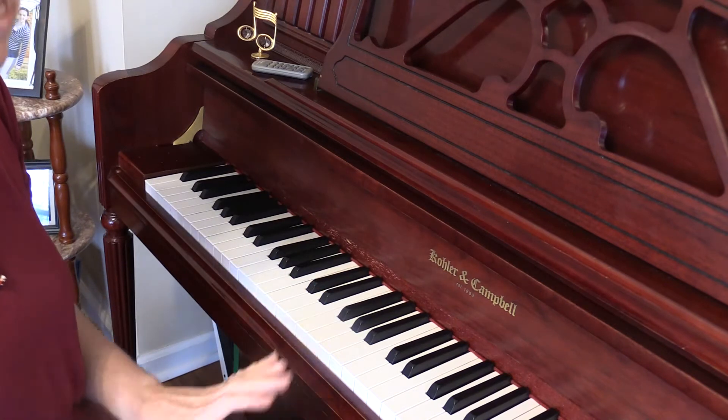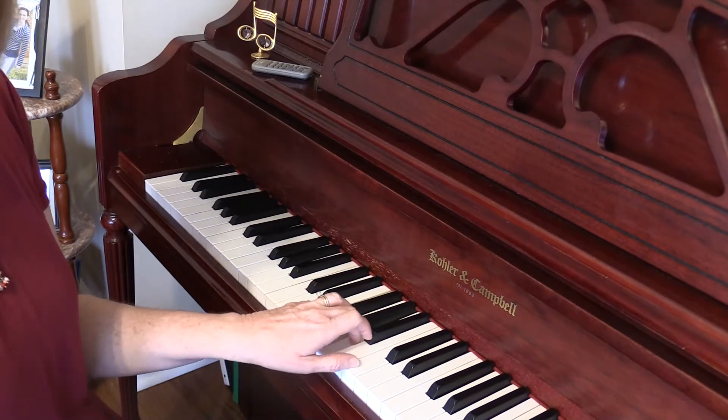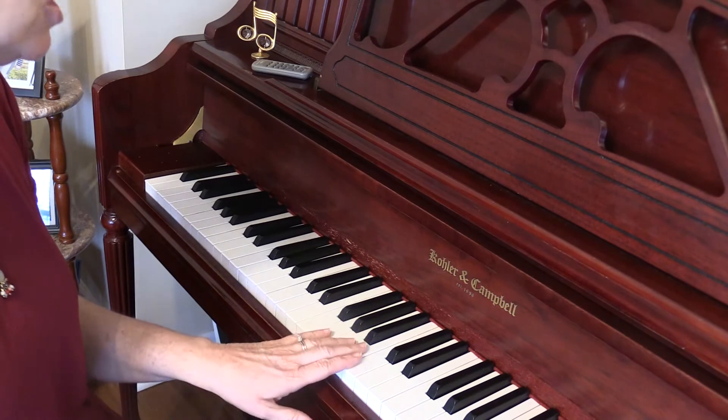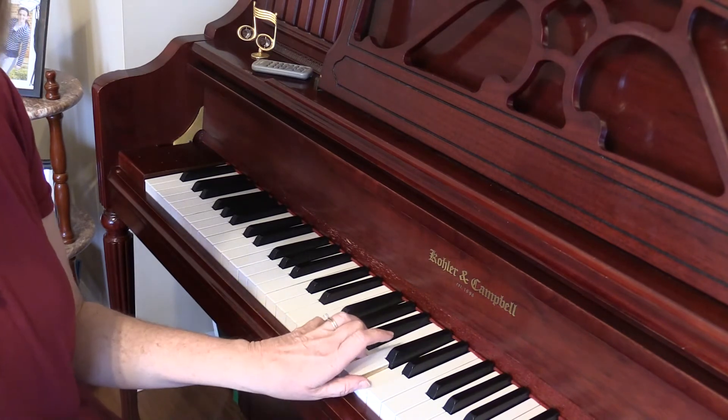Then we have the F chord: F, A, and C. And then the G chord: G, B, D.